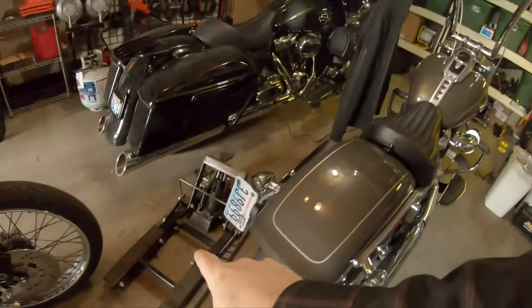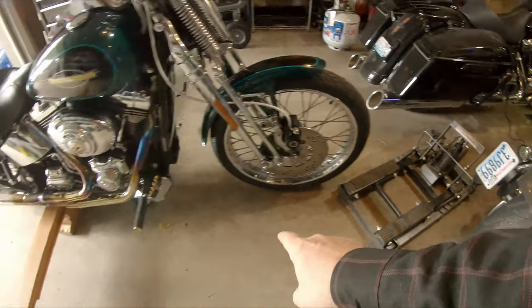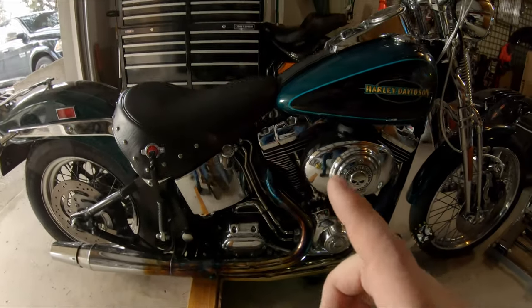Alright, so in today's episode: sketchy things I probably shouldn't be doing, but we're gonna do it anyway. Sometimes you just got to make do with what you got and don't want to spend money. I don't have one of those scissor jacks that go in the middle of the bike, so I took my regular jack combined with some 2x4 and fence boards so I can get the bike upright.